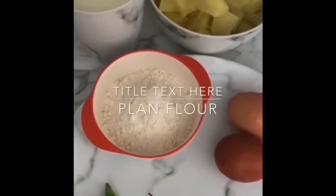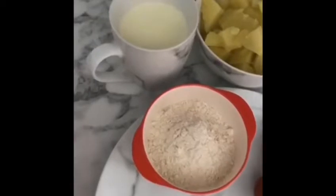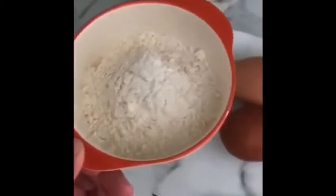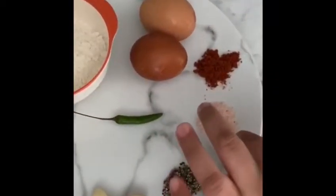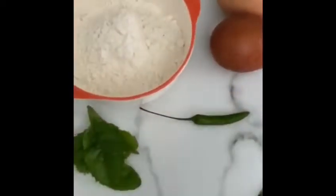We have two big potatoes, peeled, cut in pieces, and boiled. We have boiled milk. Then you need six tablespoons of plant flour, half teaspoon of salt, half teaspoon of black pepper, one chili, and two garlic.